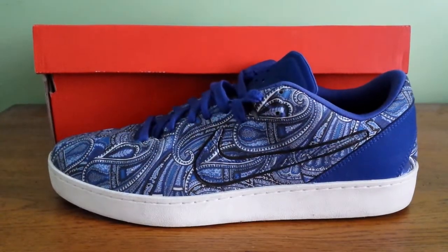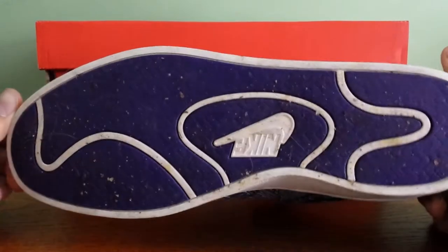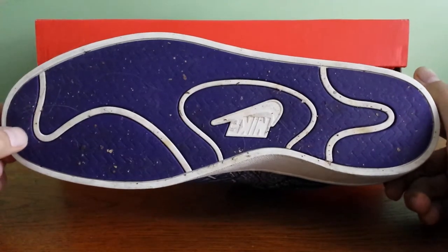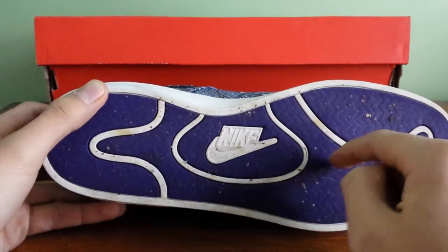This is a Paisley Colorway with a white midsole. Just wore these yesterday so they're a bit dirty. The actual sole and bottom is like a skate sole, almost. Mostly purple. Nike logo right there with the swoosh.